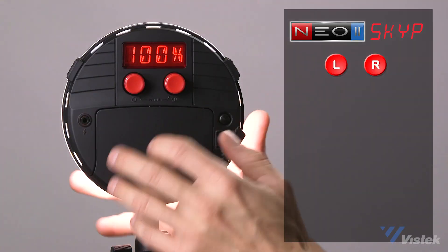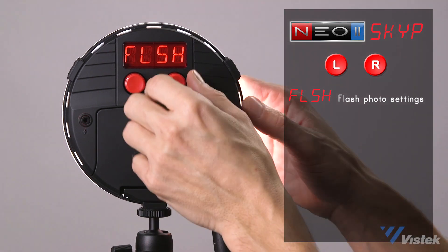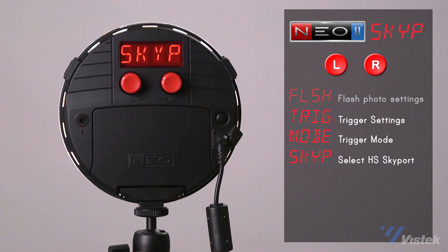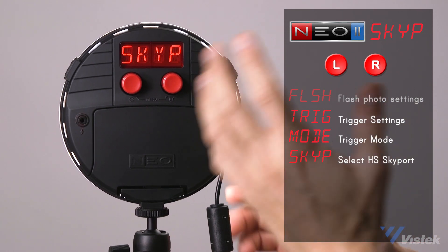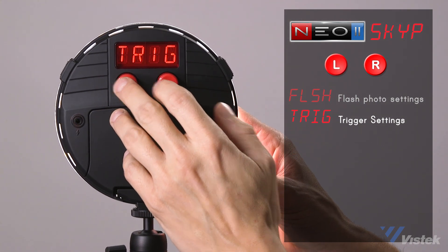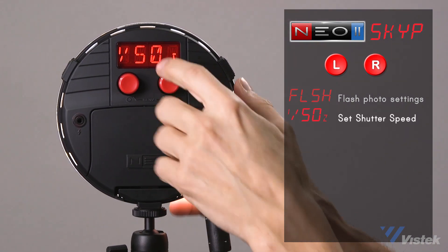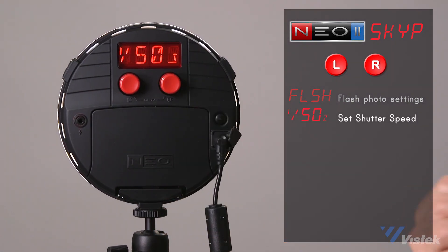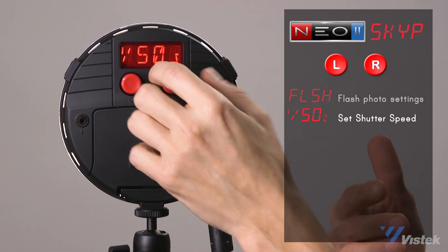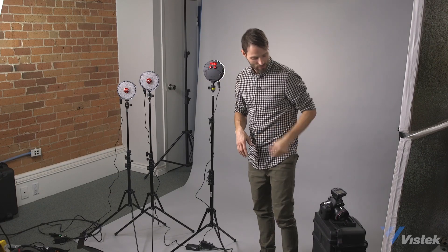There are some settings to take care of in the light fixture itself. Go into the menu system to get into flash settings, then navigate over to 'trigger' and select Skyport as the trigger — that's two buttons. Once you've selected Skyport as your trigger, back out and navigate back to flash and make sure your flash settings are on 1/50th shutter speed. If you set it to anything else it will not work — 1/50th is how it tells the system to work with the transmitter.